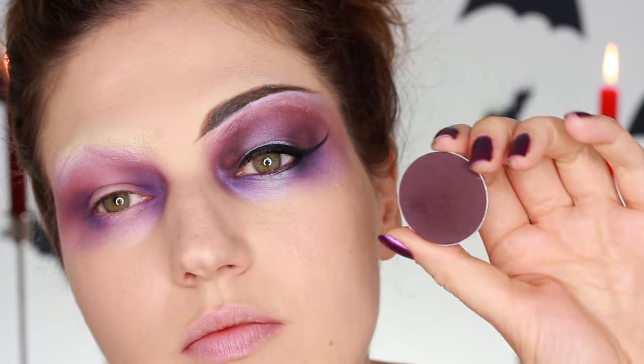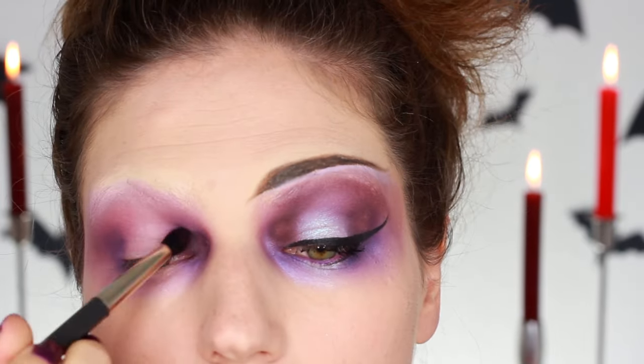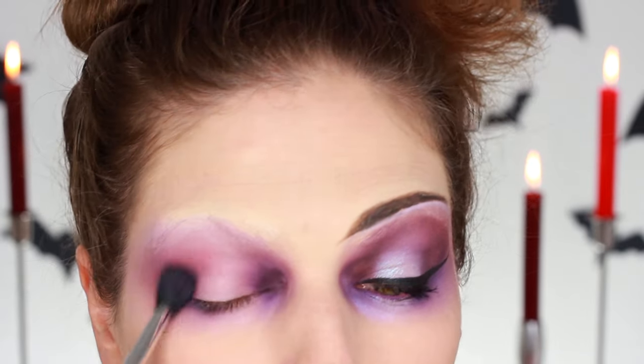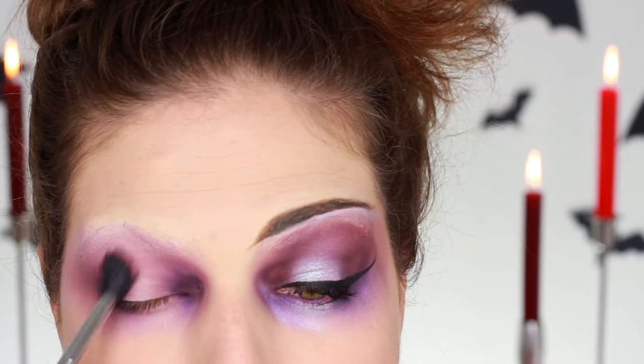Then I use another eyeshadow — this is like a very, very deep dark purple, again matte. Can you see a trend here? I'm just going to intensify that on the outer and inner corner again, apply some of that, and then blend it all away.